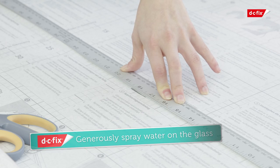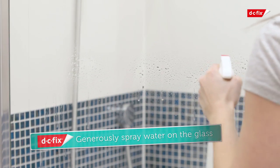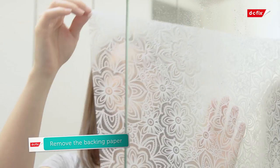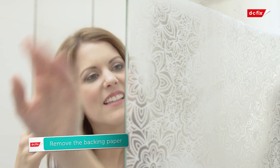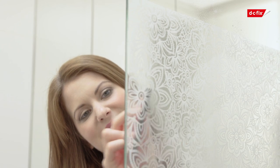Fill the spray bottle with a solution of washing up liquid and water, then apply to the shower screen. Unpeel the backing paper to expose the static side of the film. Position onto the glass and use a squeegee or a DC Fix smoother to push out any excess water, working from the centre outwards.